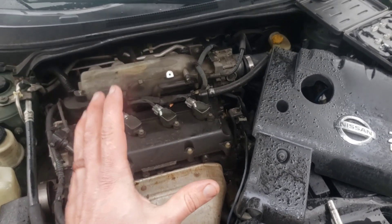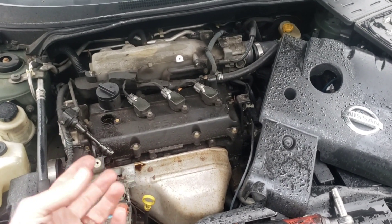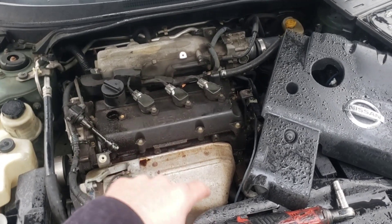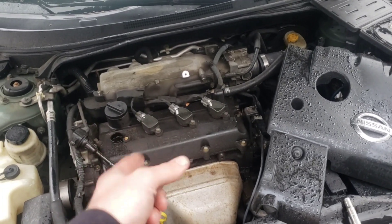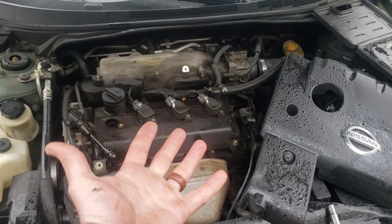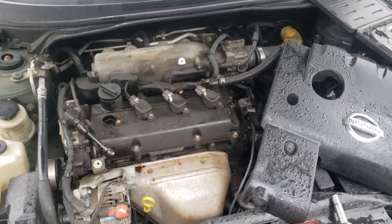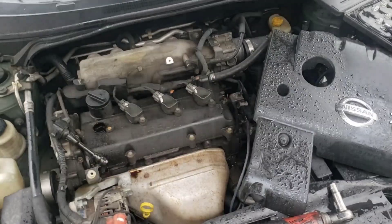So those are three common issues: fuel pump, crank sensor, cam sensor, or key — a lot of times any one of those will cause a crank and no-start. A less common thing is a bad computer, though for the Nissan Versa that's apparently more common. You can do all those tests and kind of pinpoint the problem before you start replacing parts.